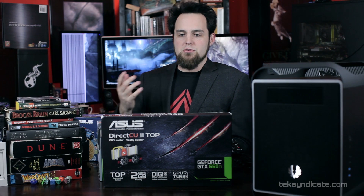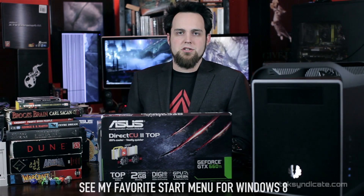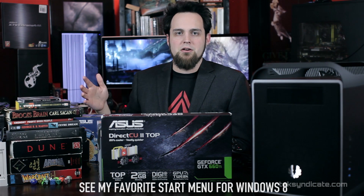I do like Windows 8 for a lot of those reasons. I wasn't a fan of the start page, so I removed it and installed Start Is Back. A lot of people mention Classic Shell, but I like Start Is Back better — you guys can watch that video, there's a link on the screen. If you have any questions, jump over to the forum or email inbox at techsyndicate.com.